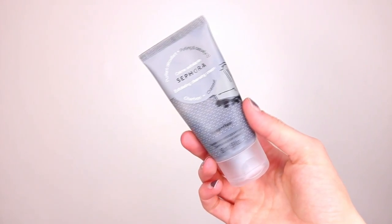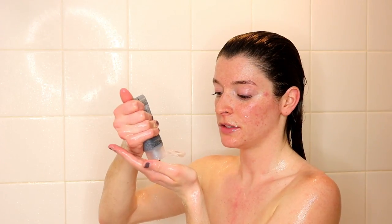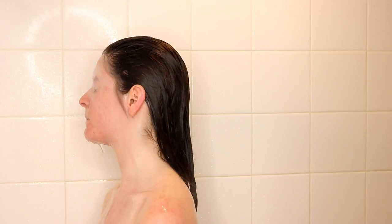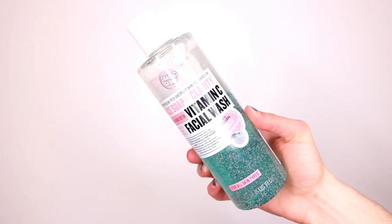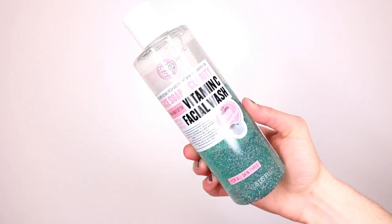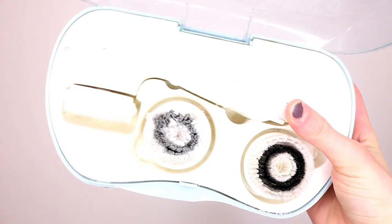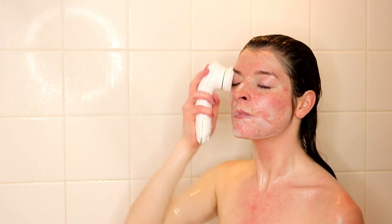And to cleanse my face, I'm first going to use an exfoliator from Sephora. This one's really good at purifying and detoxifying the skin and it also makes your skin baby smooth. After that, I'm just going to take my normal cleanser that I use on a daily basis — that is the Soap & Glory Vitamin C Facial Wash — with my Vanity Planet Skin Spa. I have to use this every single time I wash my face, it makes the biggest difference.